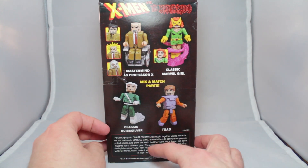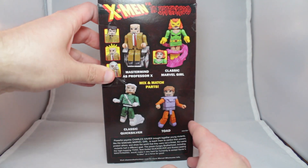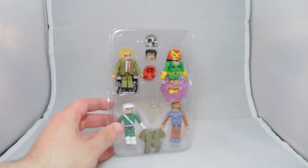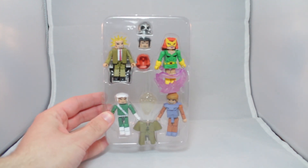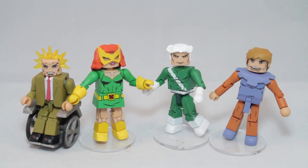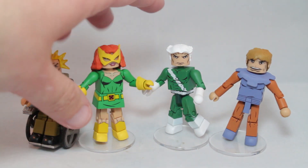There's the other four figures and Toad. Mix and match parts is a little write-up. Professor X has a lot of different looks, so I'm excited, mostly for Xavier. Let's begin. Here we also have the figure tray. I know people like seeing those, so I'll start including those in my videos. Alright, here we go with the box set. First off, we're going to look at Professor X.